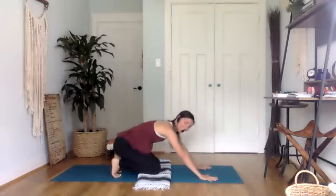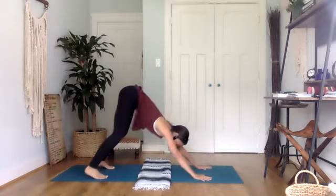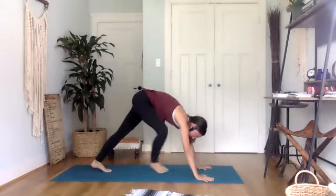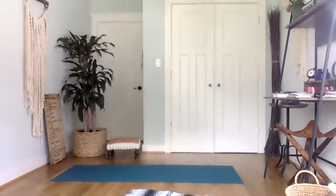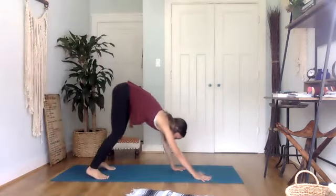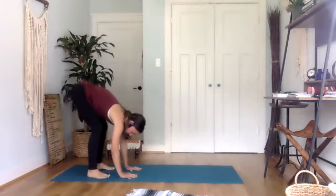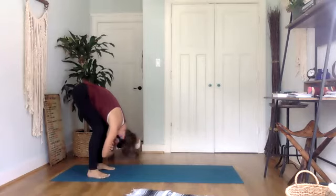Downward facing dog — finally! Sending the knees and the hips up and back and taking your downward facing dog, pedaling out through the feet, taking any movement that feels good. And then walking your hands back towards your feet and finding a deep forward fold stretch — bending the knees generously, maybe grabbing onto opposite elbows, relaxing your head and neck.